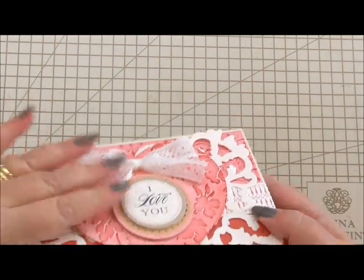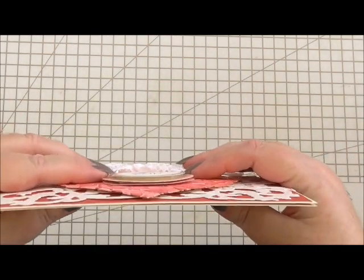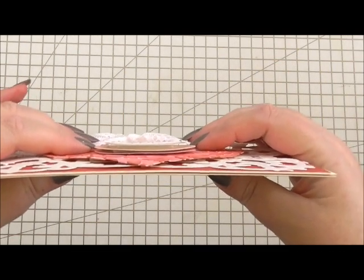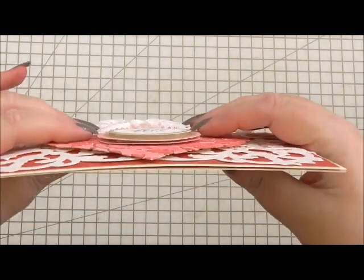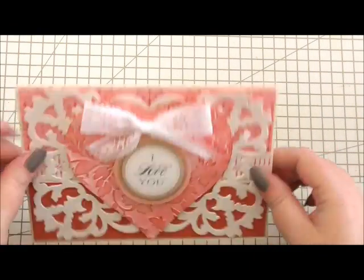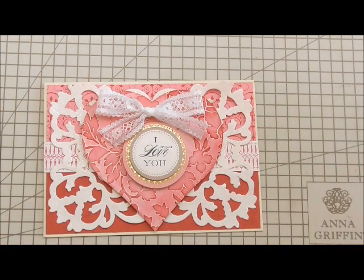It looks so gorgeous, worthy of any true love's mantelpiece. It stands up nicely and it's not too bulky — it will still go in an envelope. So if you've got 56 to make and you've got to post them all, it's not going to cost you an arm and a leg, because our sweethearts are worth it. I might even give that to my own husband — you never know! Thanks for watching. Stay tuned for Friday, when I've got the third and final idea for a Valentine card for your honey bunny.